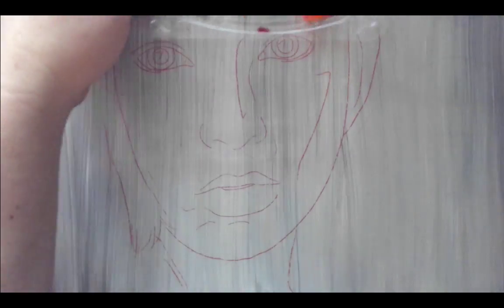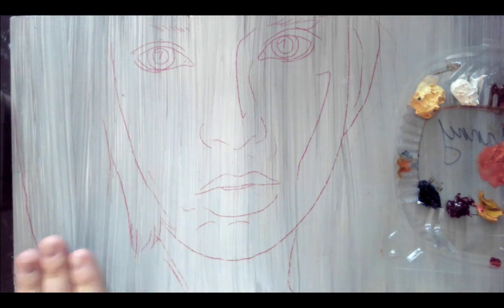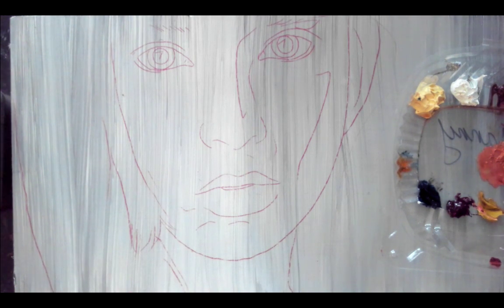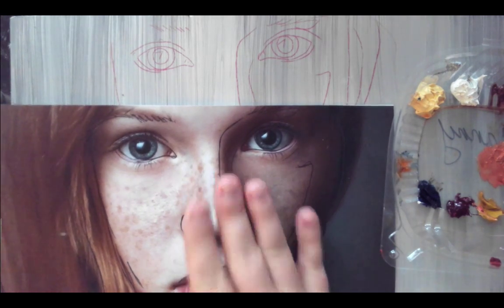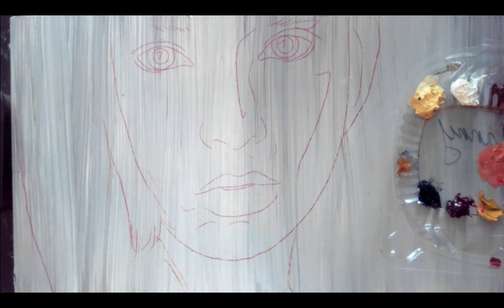For now we're just going to talk about how we get started on our base layer of the painting. What I've done here is gotten an adjusted surface and put just a background on it, but we're going to paint over the entire thing. I just don't like to paint on plain white — I like to have something down first. For this particular project I went ahead and traced my image on there with a red transfer paper so that I could see it come through.